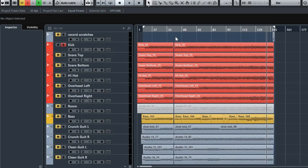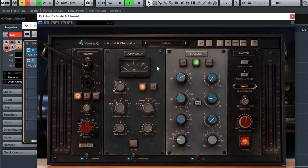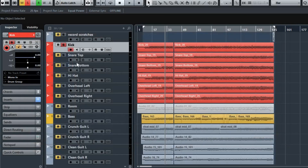This is the kick. As you can see, a little bit of low end, a little bit of 4.8k, and a little bit of high, just compressing a little bit. This is it bypassed... and on. You can hear it's just really full and meaty — sounds great.